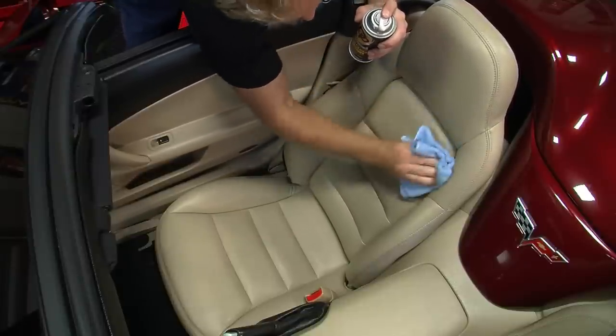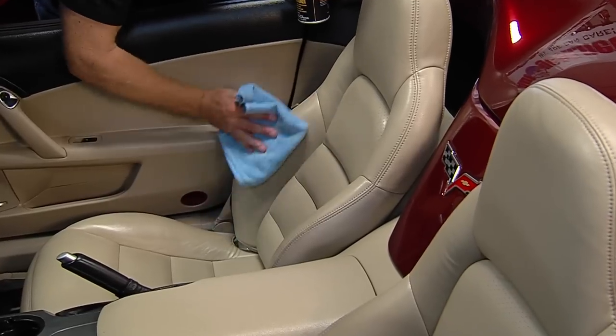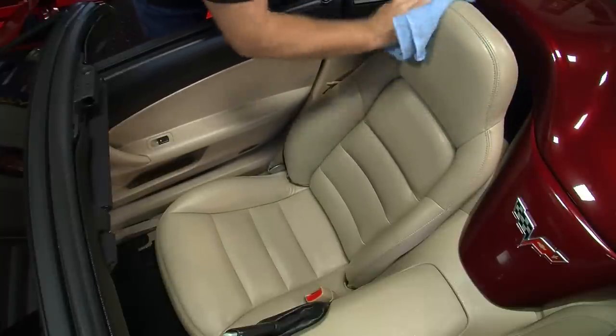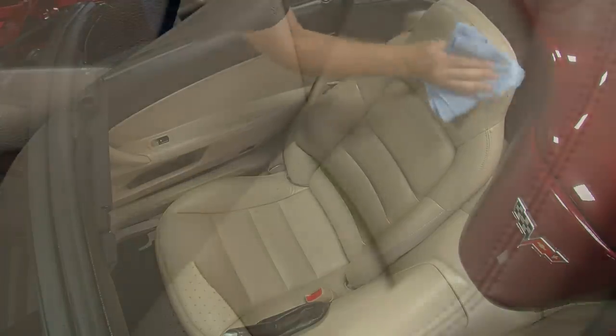Detailers Leather Cleaner and Conditioner contains carefully selected emollients, humectants, proteins, surfactants, and conditioners in just the right proportion. This water-repellent treatment helps prevent salt stains and water spotting on leather upholstery, and leather will be protected from skin oils and perspiration.